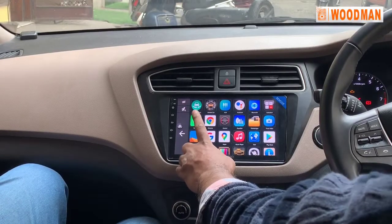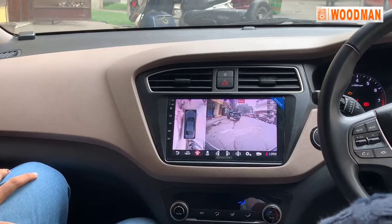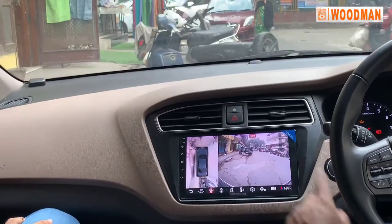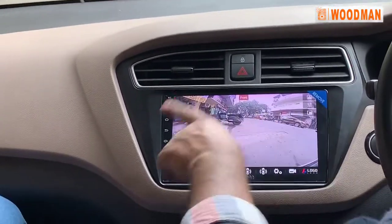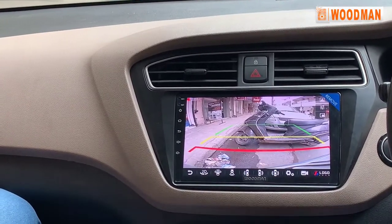The app is your 360 camera — you can manually turn it on. For full screen, you can double tap on the right side. Full screen shows a single camera. If you tap the back camera, you can view the back camera.